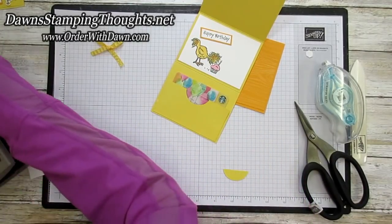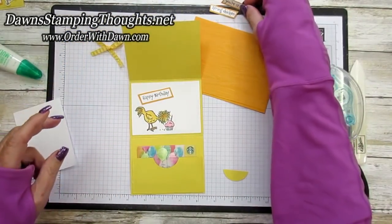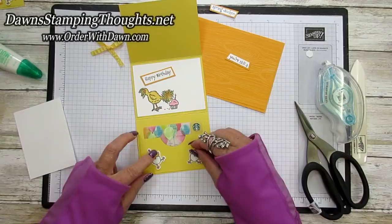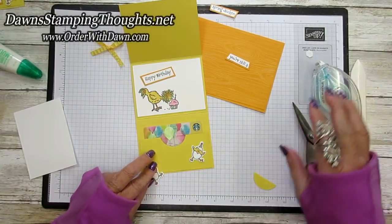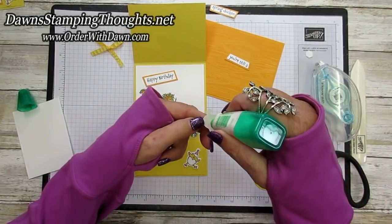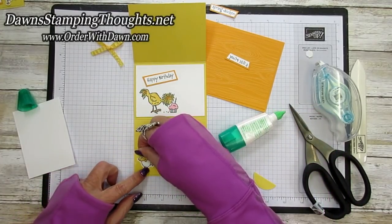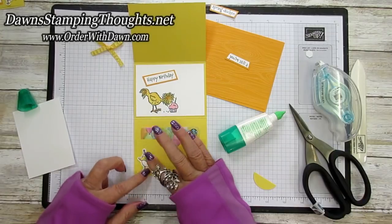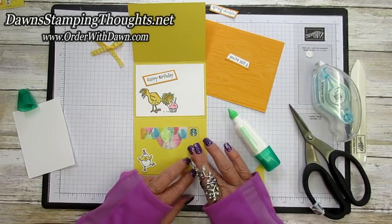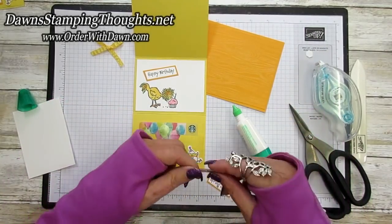Now we're going to decorate that section. I'll get my You're Still a Spring Chicken greeting, which is right here. We're going to add the cute little dancing chickens — every time I look at these chickens they remind me of the chicken dance! We're going to add these with liquid glue, one on each of the sides, and then the greeting goes right in the middle so we'll have those cute little chickens like they're dancing.